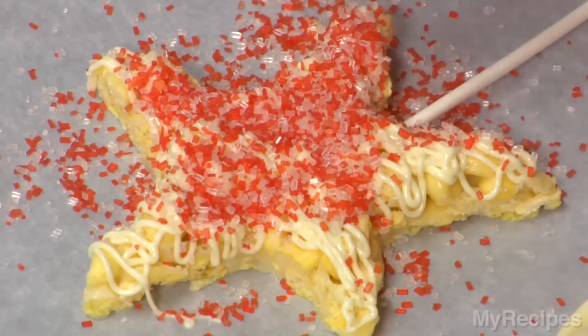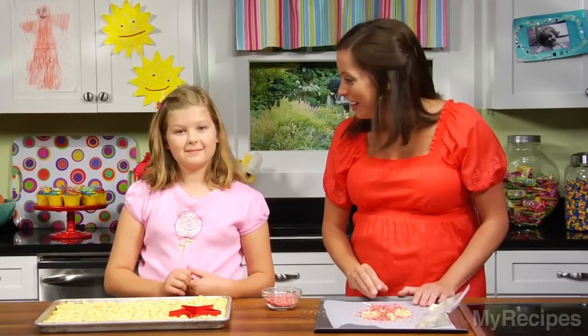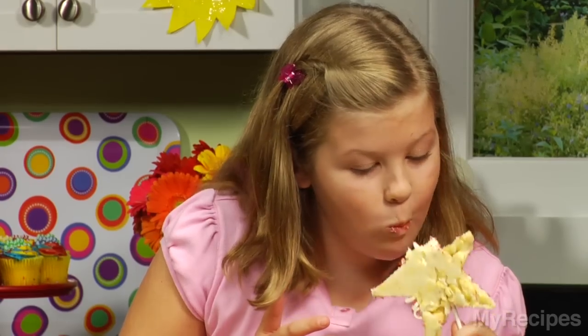Mary Eliza, your wand looks so pretty. For more kid-friendly recipes, visit MyRecipes.com. You want to take a bite? Go for it!